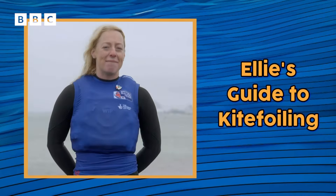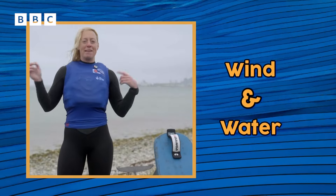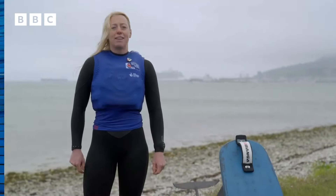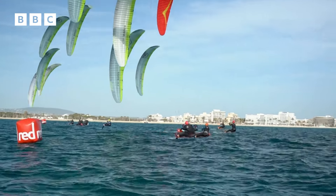I'm Ellie Aldridge and this is my guide to kite foiling. In kite foiling you need a board, a foil, a kite, plus some wind and water to fly. Athletes need core stability, strength, and strategy. We race on a course marked out with buoys on the water, involving going upwind and downwind.